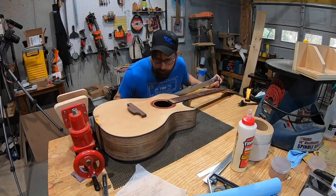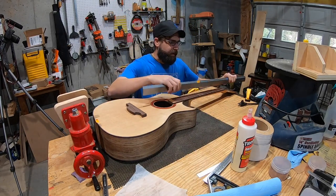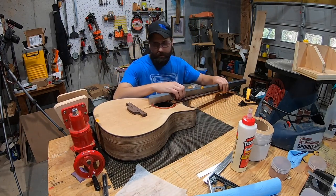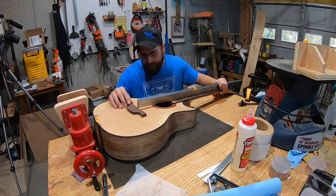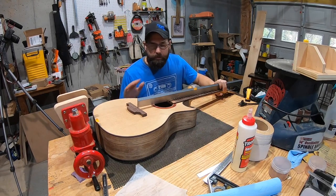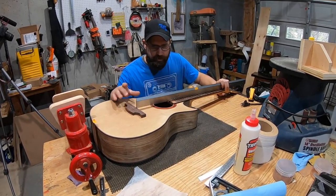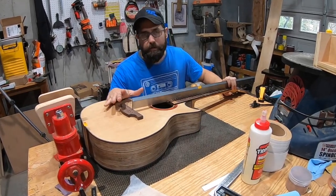The radius on the bottom is done and matches up really well. Checking with a straight edge, the bridge just barely touches the top. By the time the top gets radiused and sanded, the fit should be in a good spot. If a little more material needs to come off, the bottom radius can be sanded a bit more.